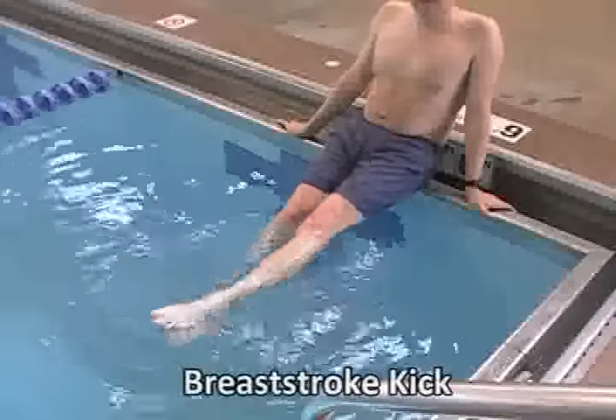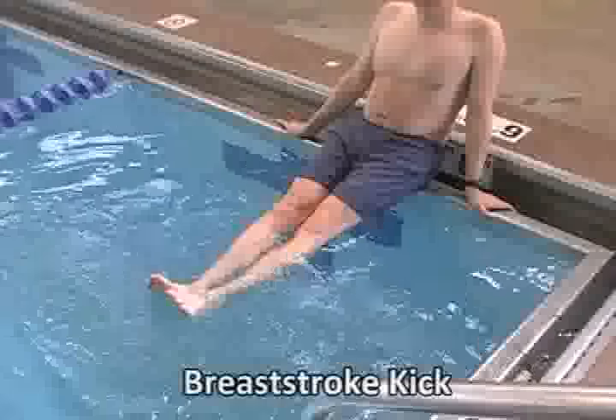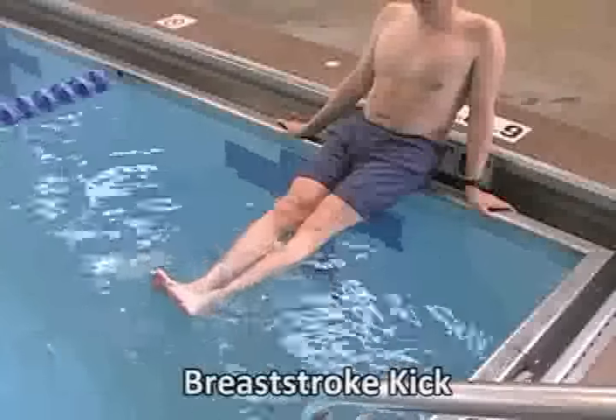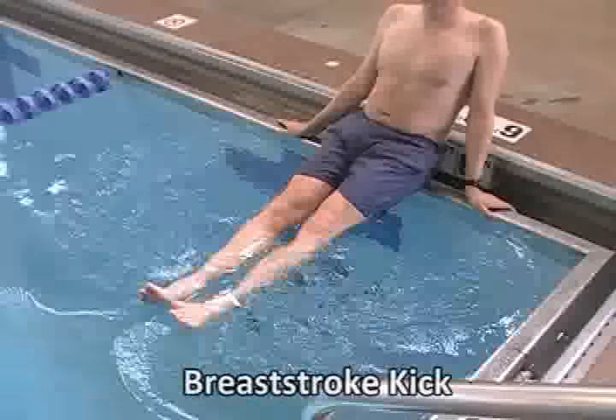Unlike freestyle or backstroke, which utilize a pointed toe and an up and down motion, in breaststroke we pull the toes back and make a V. So watch — I'm bending, make that V, out and together.